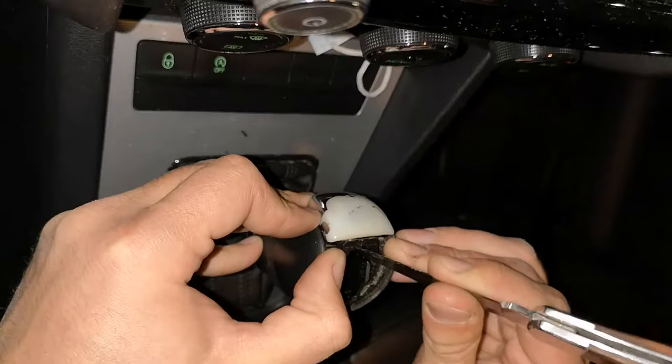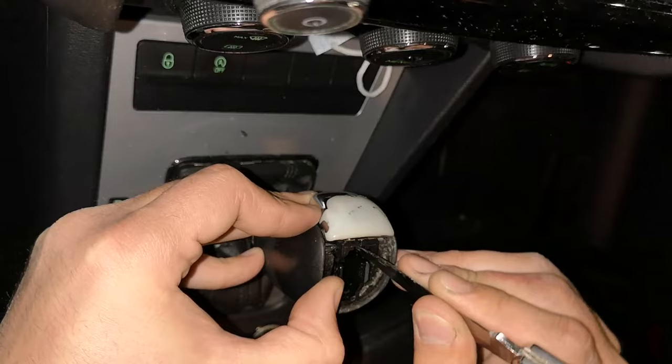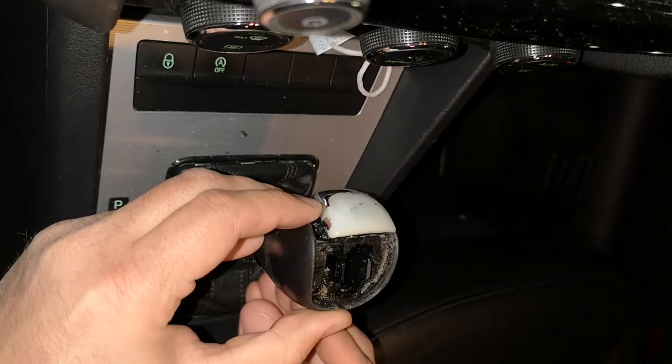By using a knife or some kind of tool like that, you need to remove small parts of plastic so you can remove the left part of the knob. You will see which part of plastic you need to remove and then you can remove the left part. Be careful not to damage something.